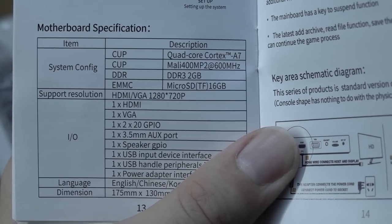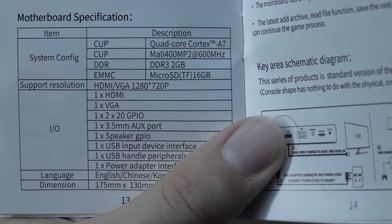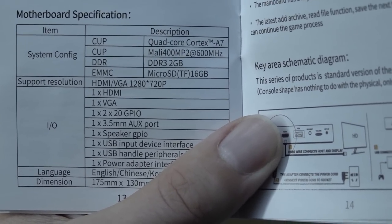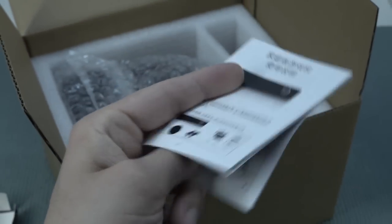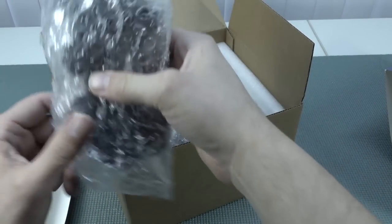Here you can see this thing has the quad-core Cortex A7 with the Mali 400 MP2 at 600 MHz, DDR3 2GB, and a microSD with 16GB built in. It is not the most epic specification list ever. So the question remains: how good will this thing perform?